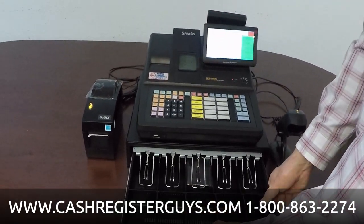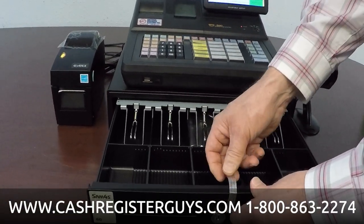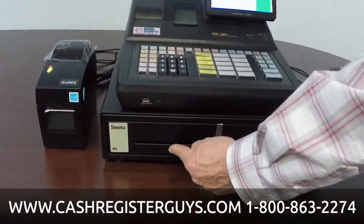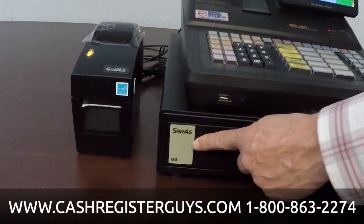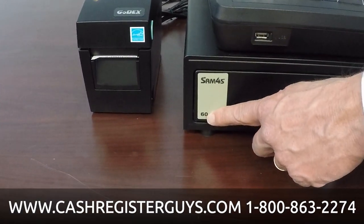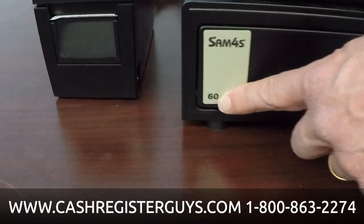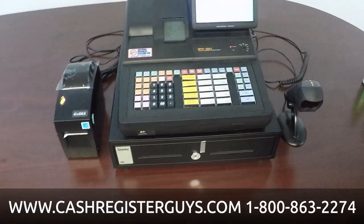We're going to put that back in. It does lock in place — I can't just lift it straight up. And it does have media slots here. This sticker that you see here just indicates what drawer is mounted on this register. This is a SAM4S Model 60 drawer — that's their newest drawer. They don't change drawers very often, but it is important when you go to order a new insert.